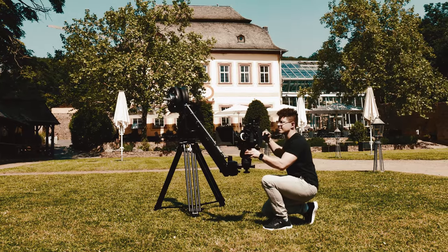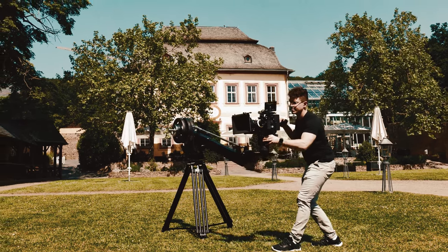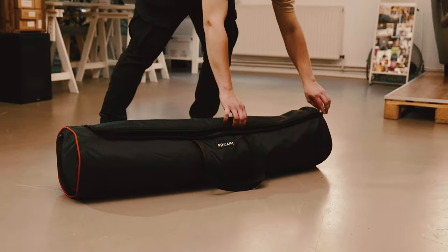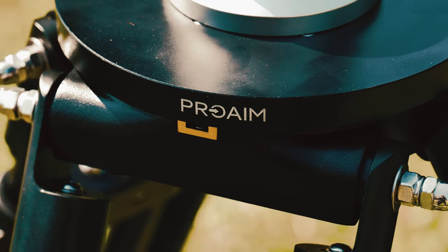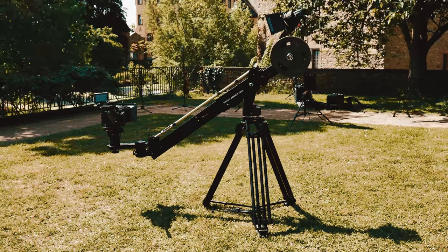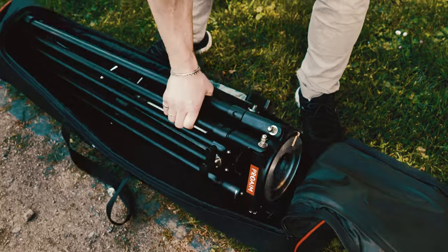When it comes to tripods, we want something that strikes the perfect balance between heavy stability and light mobility. Here I am with the Proem Mitchell tripod stand. It ticks all the boxes for me, whether it is clever design, solidity, or value. I have to tell you, this tripod has everything you could want.